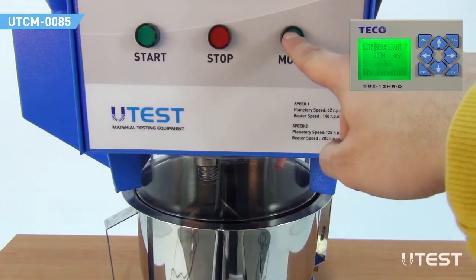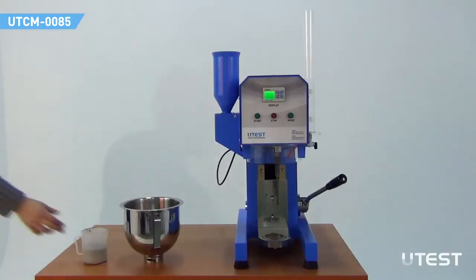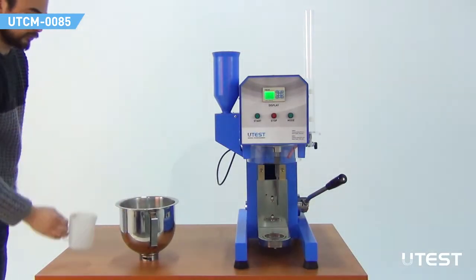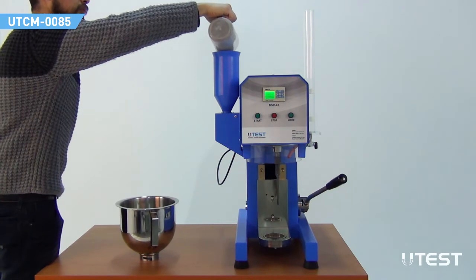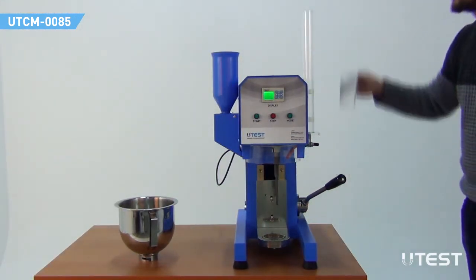For automatic mixing, choose one of the modules prepared according to the most preferred standards. Pour the cement into the bowl according to the selected standard. Place the sand into the sand dispenser. After checking the valve, pour the water into the cylindrical tube.